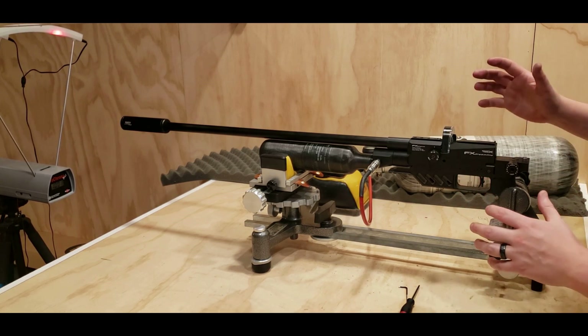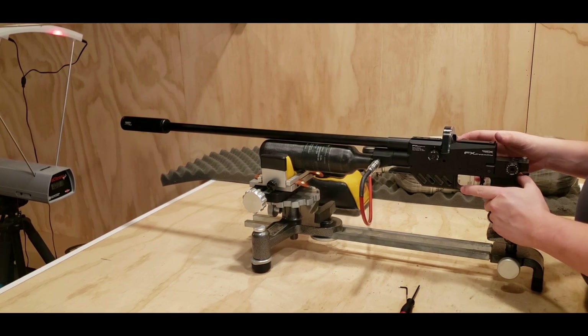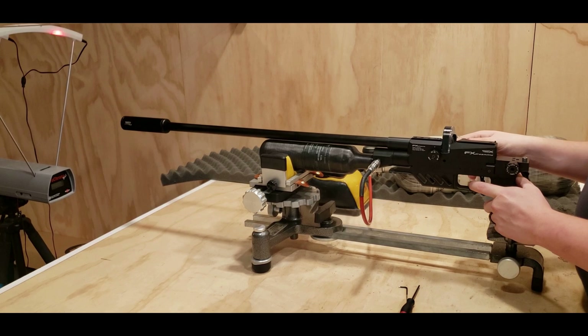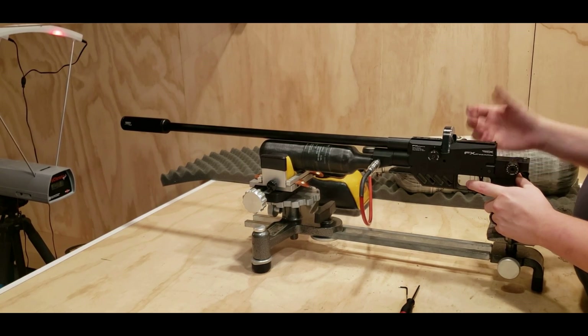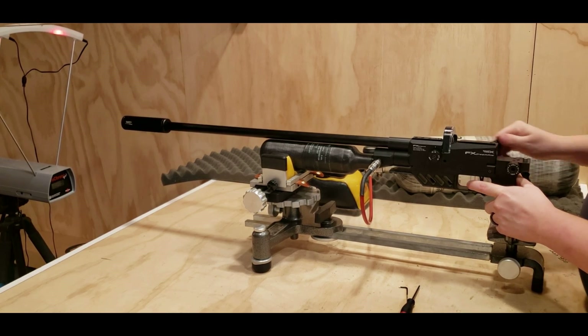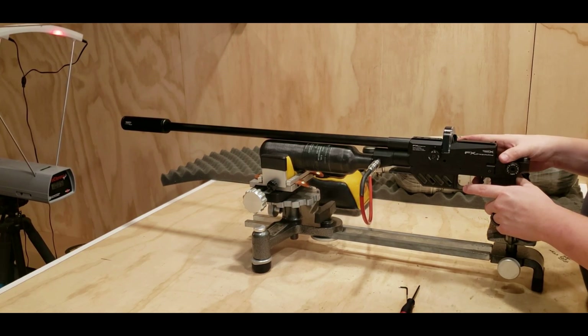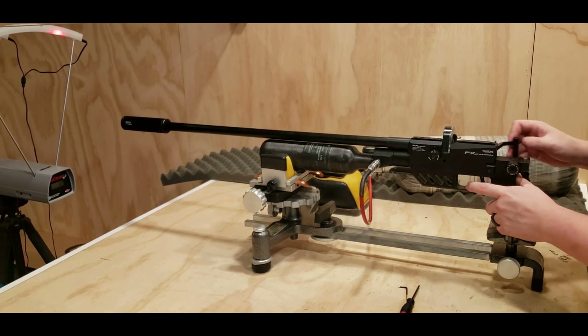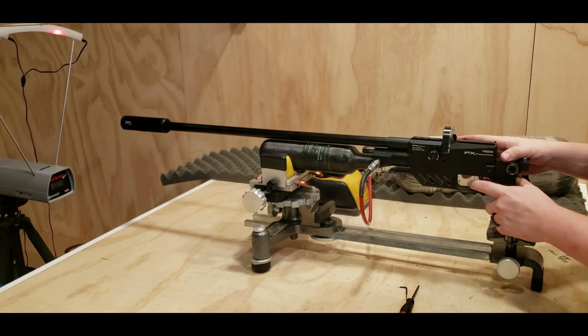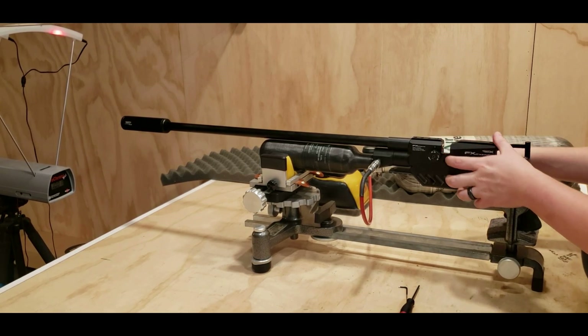Here you go: 25 caliber shooting over 1,000 feet per second with 25 grain pellets. 1,001, 1,001, 1,007, 1,005, 1,004, 1,003, and 1,001. That was it.